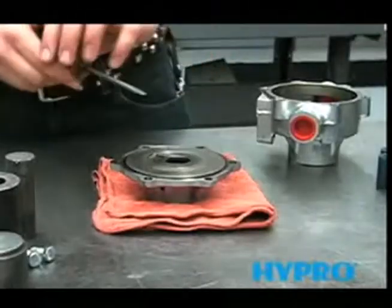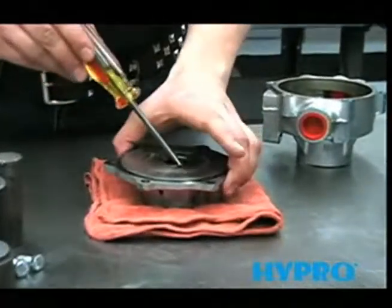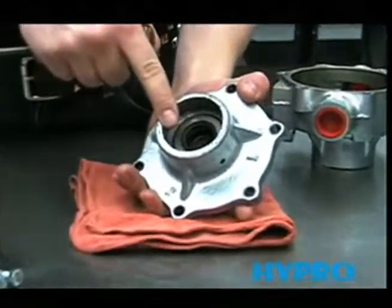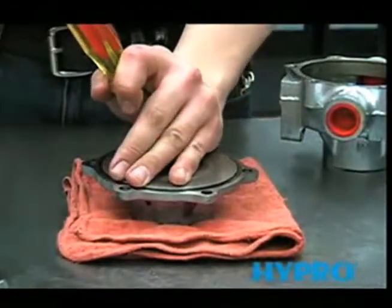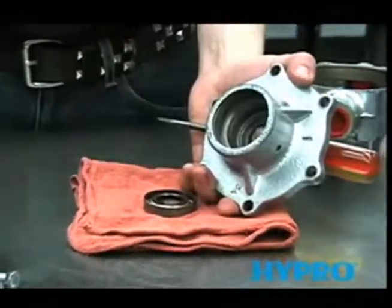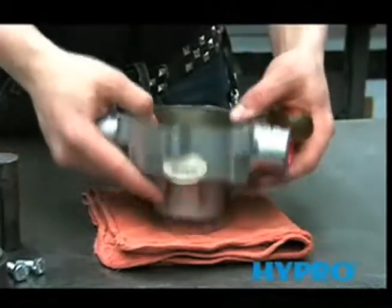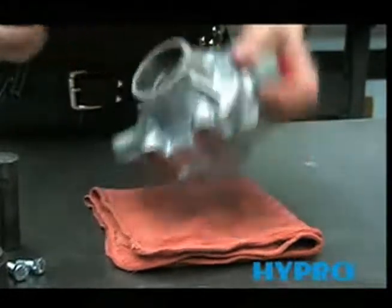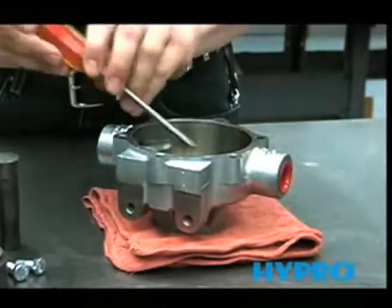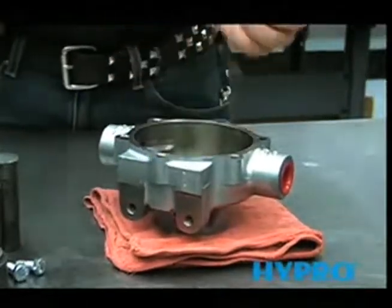Now we're ready to remove the seal. Take the flat blade of a screwdriver and place it against the inside of the steel casing of the seal and tap it out with a hammer. Now we'll remove the seal from the other housing the same way — place your screwdriver against the inside of that steel casing and tap it out with a hammer.